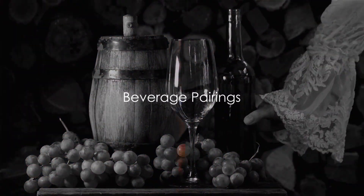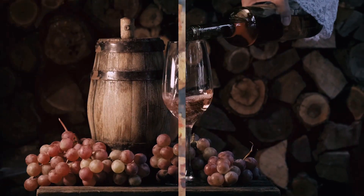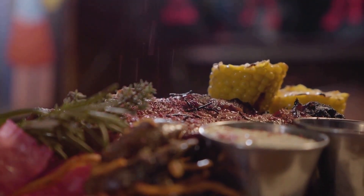Quench your thirst with sauvignon blanc or rosé for the wine lovers, or sparkling lemonade or hibiscus tea for a non-alcoholic option. Perfect for beginners, this recipe is your ticket to grilled perfection. Dress up your platter with a sprinkle of sumac and parsley.